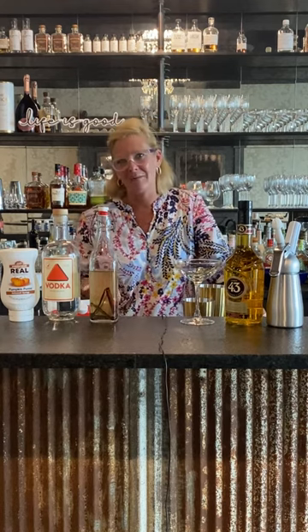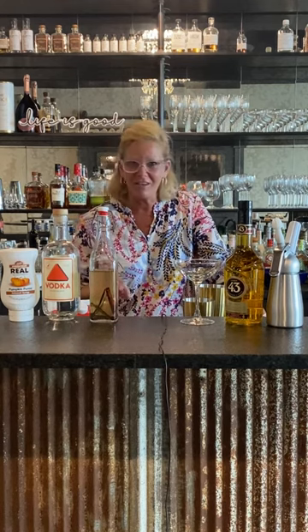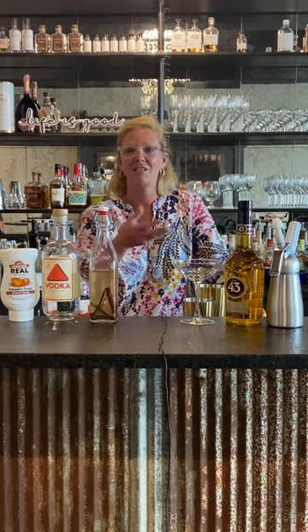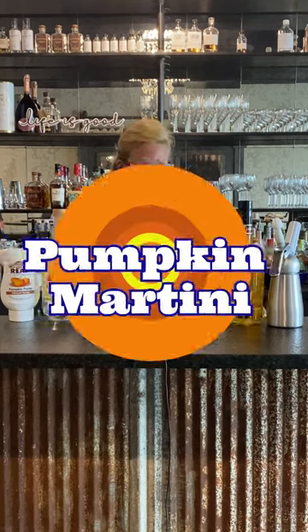Hi everyone, I'm Cocktail Christy and it's getting to be that time of the year again. It's getting a little chillier outside — it's fall. So in lieu of the weather change, I decided to make a fall pumpkin martini.